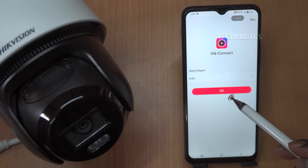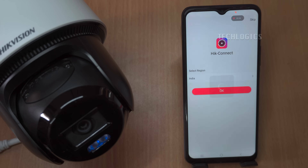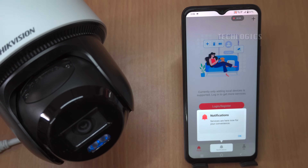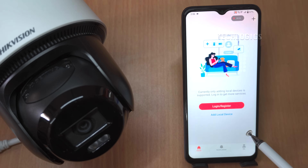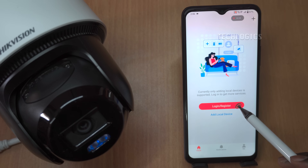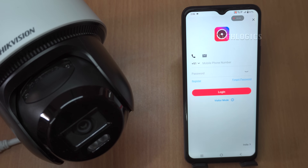If you already have a Hikinect account, you can easily log in by providing either your phone number or email address associated with your account. Simply open the app and look for the login screen. Enter your phone number or email in the designated field and type in your password, then tap the Login button to access your account.